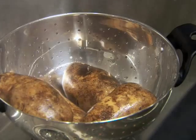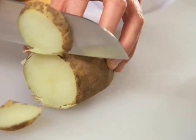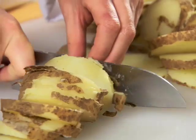Leave the potato skins on if you like, and when they are cool enough to handle, cut the potatoes into quarter-inch thick slices.